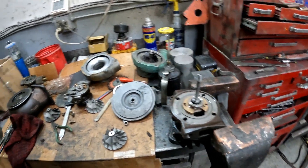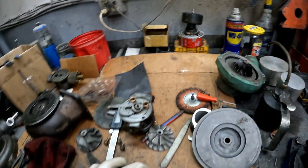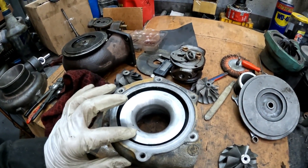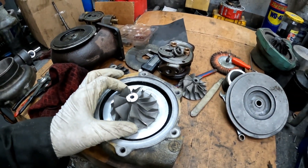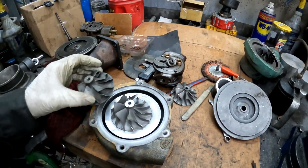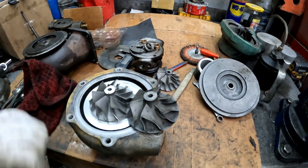In the meantime I'm just experimenting with fitting a 59mm compressor blade. Here's the 59mm — it's significantly larger than the T04E's 56.5mm.